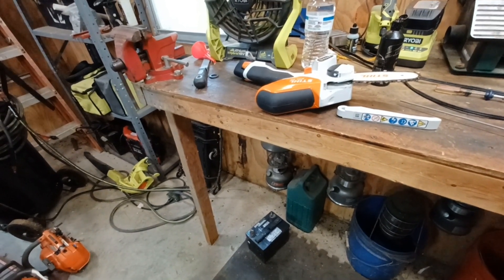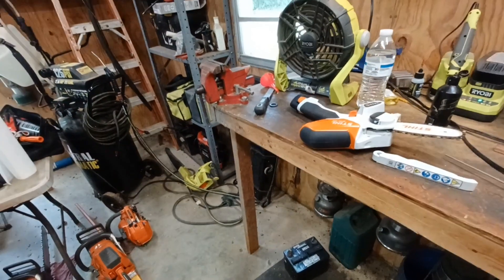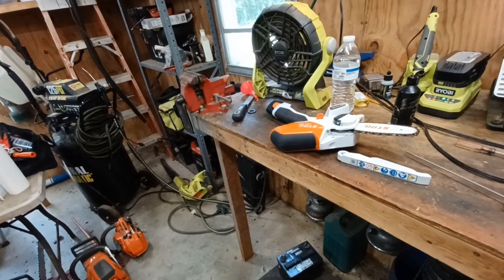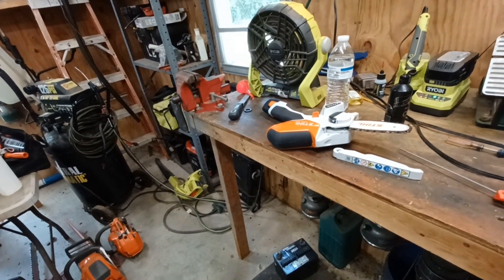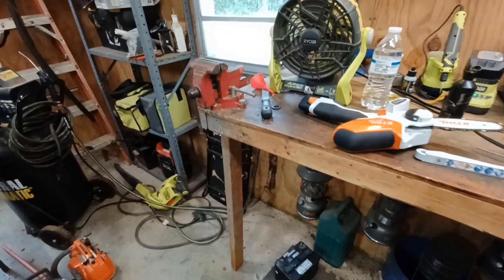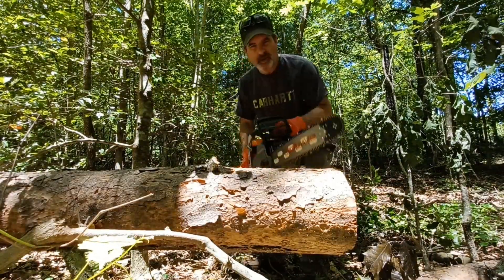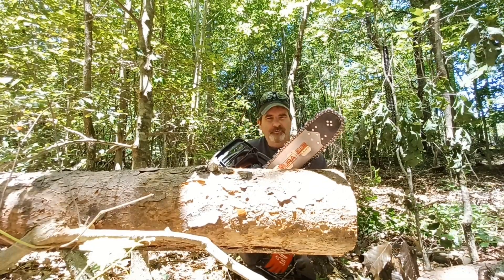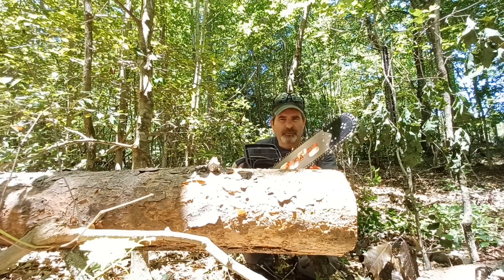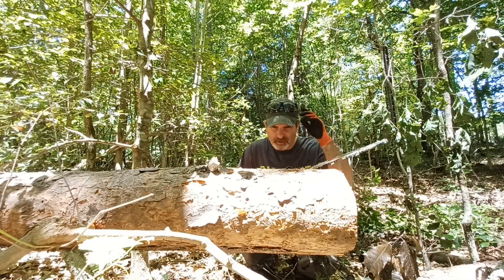We're going to do a chain test. We'll take the 550 down there and run a steel chain, a Husqvarna chain, an Oregon chain, and probably a Forester chain, and see what kind of cut times we get. All these chains have been used and sharpened, so they should be pretty close — none of them are brand new. First up is going to be the steel chain; it is a full-comp chain. The saw should be warm, so let's give it a go.